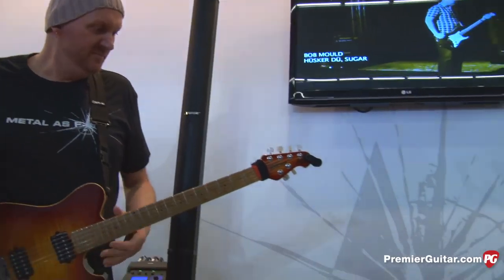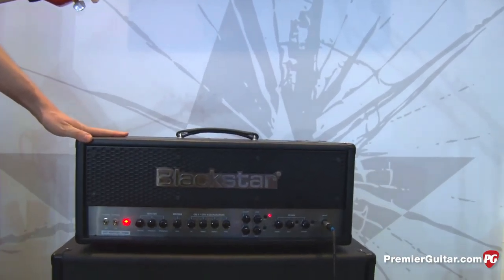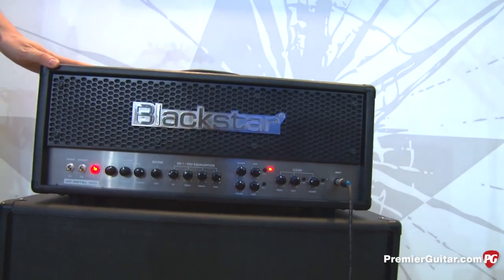Hey there, I'm Sean Hamlin with PremiereGuitar.com. We are at Musikmesse 2013 in Frankfurt, Germany, talking to Jamie Humphreys from Blackstar Amps. Good to see you again. You guys have a whole new series of metal amps and we're looking at the 100 watt version here, but it goes all the way down to 5 watts. Let's talk about this one and then maybe you can describe the other ones.